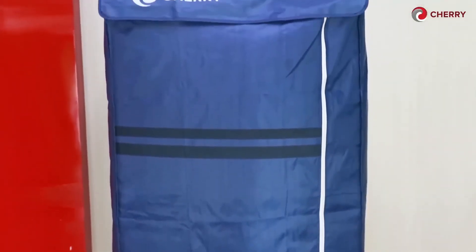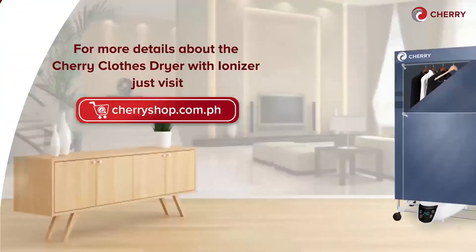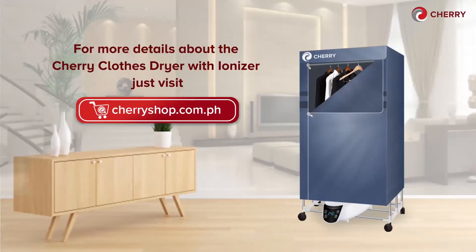See how easy this is to assemble and it really works! For more details about the Cherry Clothes Dryer with Ionizer, just visit www.cherryshop.com.ph